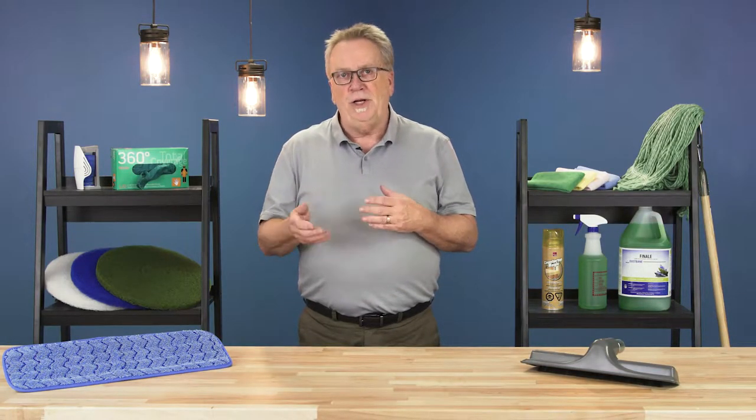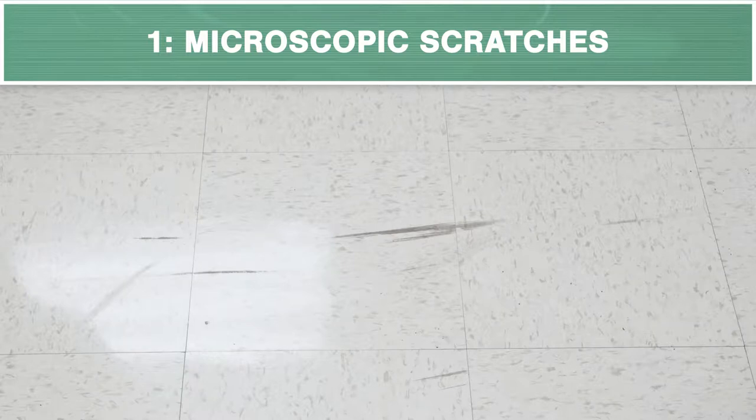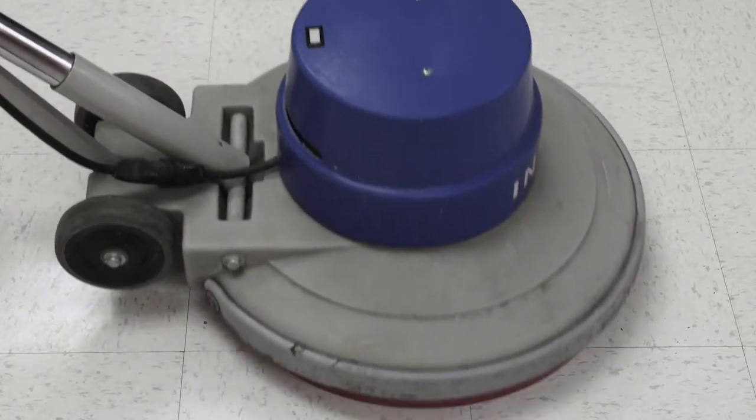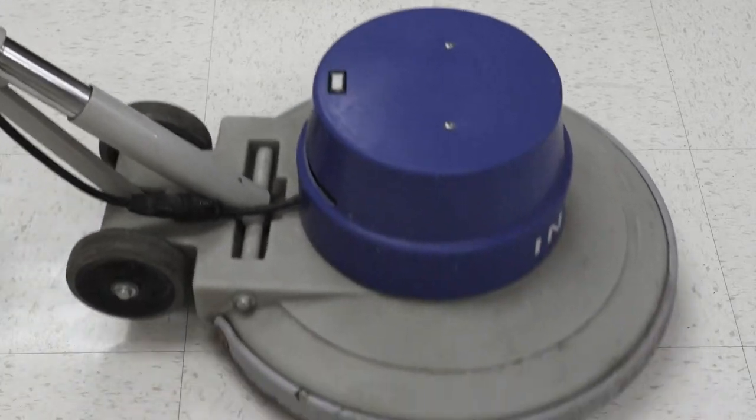Hi, Bill here with another CleanCare Pro Tip. Black heel marks may be a sign of two different conditions. The first is that the floor may be worn and have microscopic scratches. As the shoe makes contact, some of the rubber fills those scratches and leaves a mark. Spray buffing or burnishing will help restore the surface to an even, scuff-resistant state. In some cases, however, this might not be enough and the floor may need to be scrubbed and refinished.